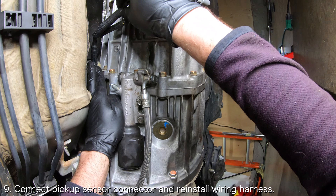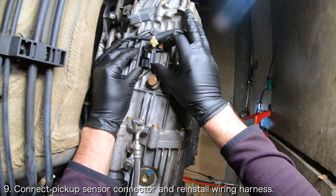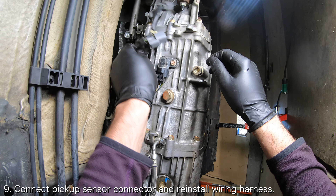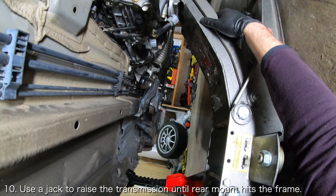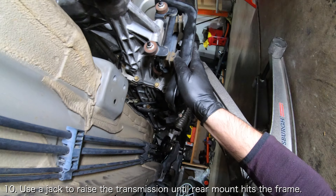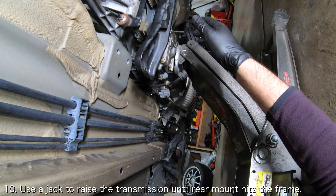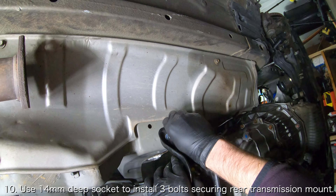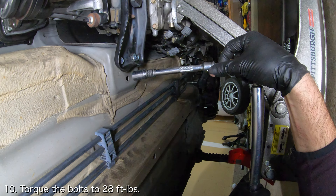With the engine and the transmission mated, you will want to connect the pickup sensor connector and reinstall the wiring harness onto the transmission. Once you have verified that the clutch system is working, use a floor jack or a transmission jack to raise the transmission until the rear mount touches the frame of the car. Use a 14mm socket to install the three bolts securing the rear mount to the frame of the car. Torque the bolts to 28 foot-pounds.